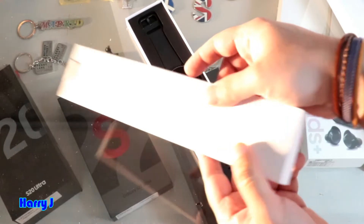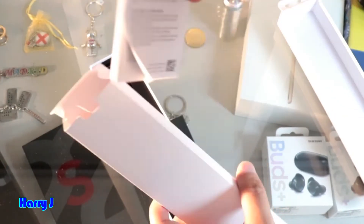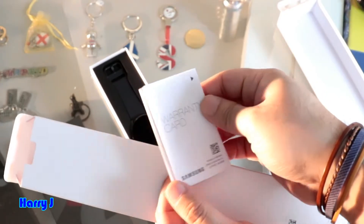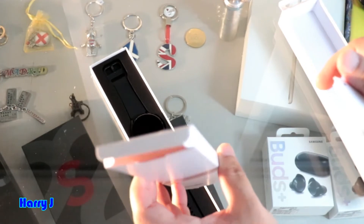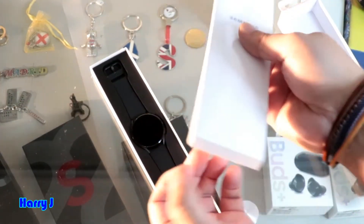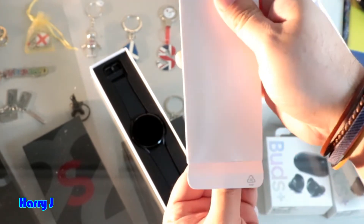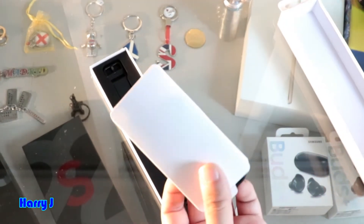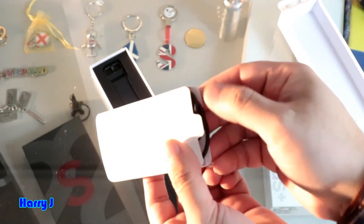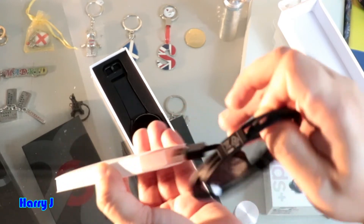Let's go to this box and see what we have inside. I can open it from here. Let's see — some paperwork, a small guarantee card with information. I see some cable on the other side to open. Let's take out one small pack, and I have a data cable — a charging port, I think.